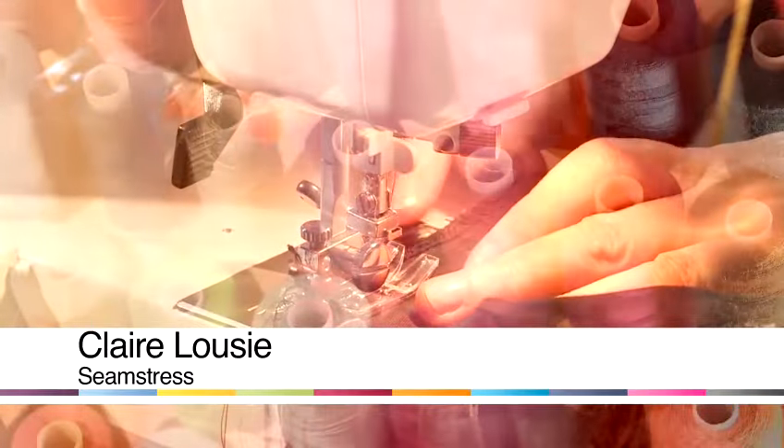Hi, I'm Claire Louise and I'm a theatrical wardrobe mistress working in the West End of London. Today I'm going to be sharing with you some of my tips and tricks on how to get the best out of clothing repairs and alterations.